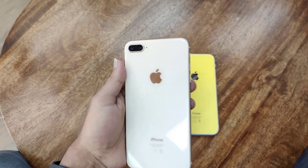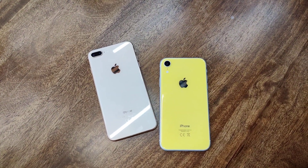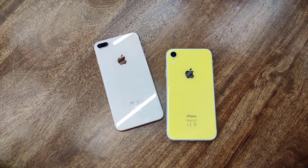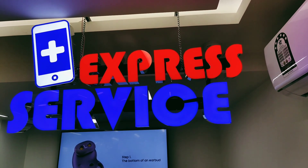I hope this is really useful information for you guys. Signing off here — this is Express Service. I'll be back with another video. Bye bye!